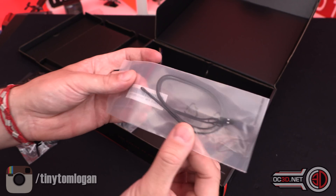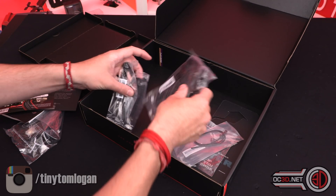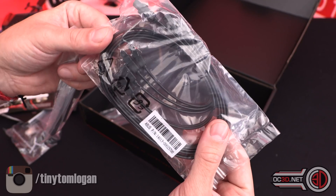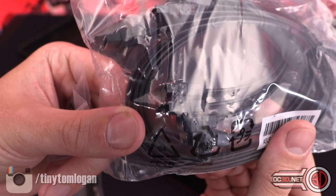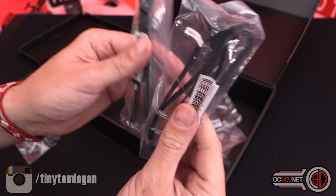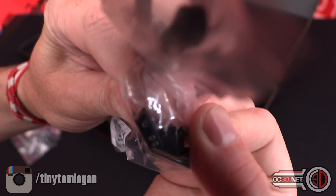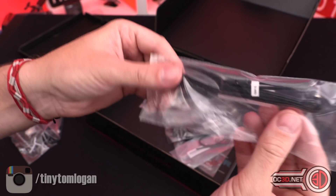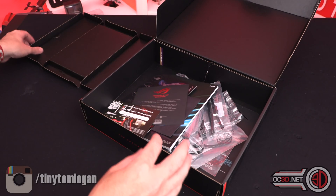You get a thermal probe, and we'll find out where the header for that is in a minute. Then you get four normal SATA cables — two straight ones and two 90-degree ones. And you get a couple of RGB extensions: one is addressable, the three-pin one, and then you get a normal four-pin RGB cable as well.